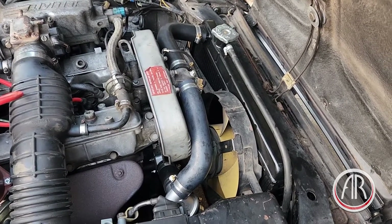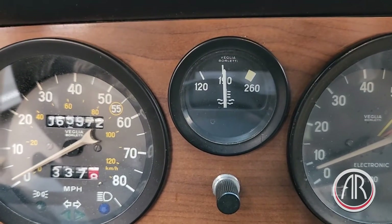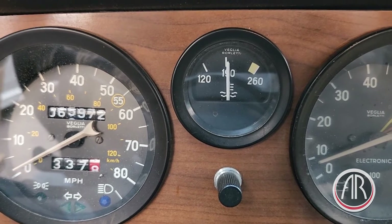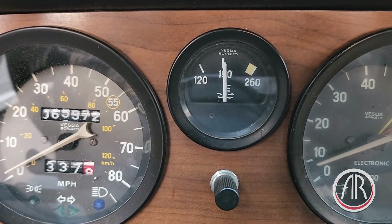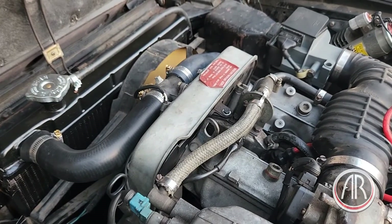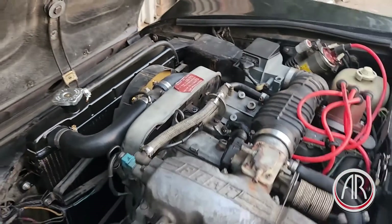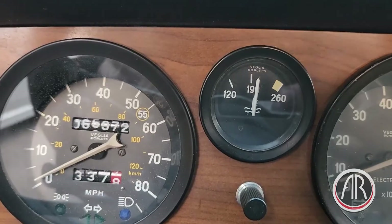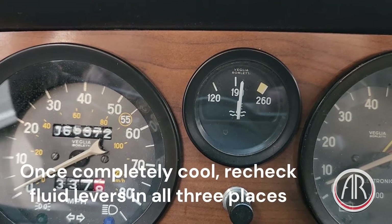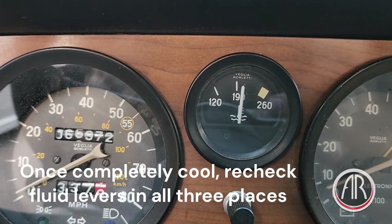A few more minutes and the fan should come on. Looks like the thermostat opened around 190°F, so that's good. Now we're just waiting for the radiator fan to come on. The radiator fan is on — I can feel the warm air. The temperature was about 195°F when it came on, so that's excellent. I'll just wait for it to go off and then turn the car off.